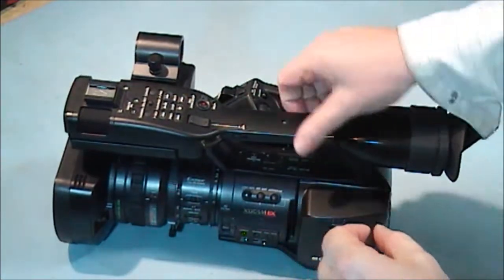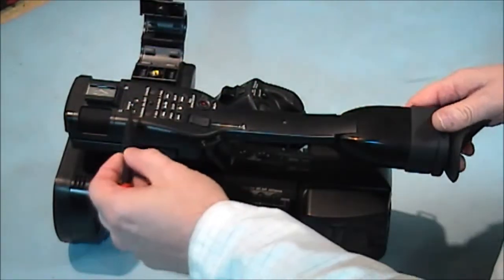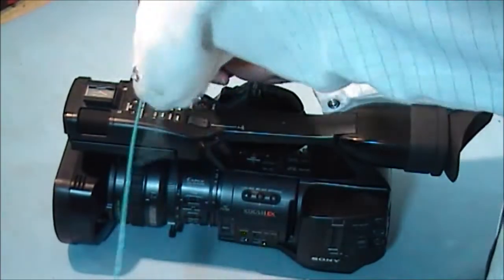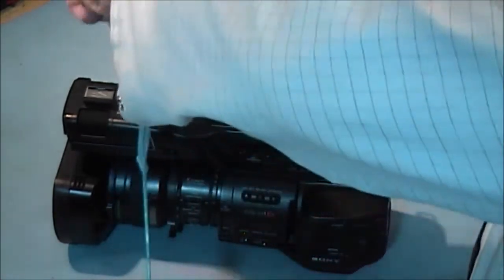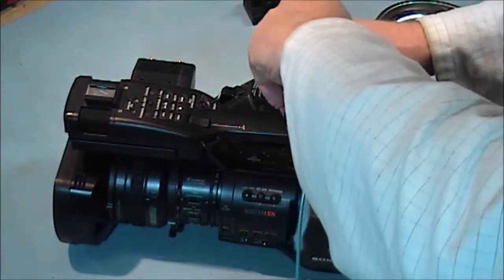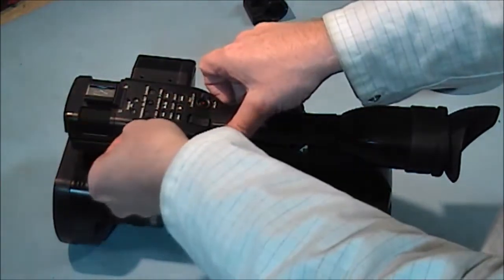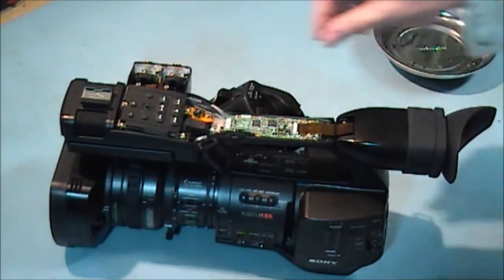First thing we have to do is remove the handle, and to do that we have to take off this cover. We'll take off the mic assembly first. I'm going to start with the two screws in the mic holders, then there's two here, and also a hidden screw underneath here. There's a screw right there and the last screw is here. It should lift — there's a little clip on the left hand side.